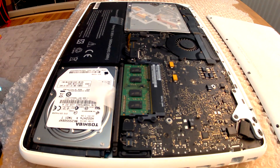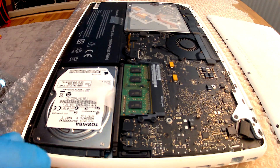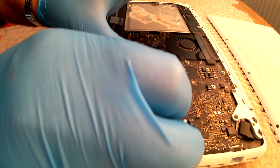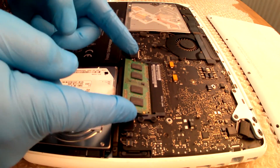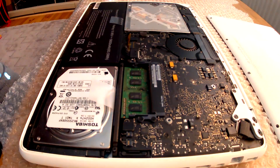Lid off. Now there's the RAM here and this is what we're going to replace. On each side of it there are little plastic clips. Just pry them apart slightly and gently, and the RAM will pop up. Slide it out with 2 fingers, gently, and place it to one side.